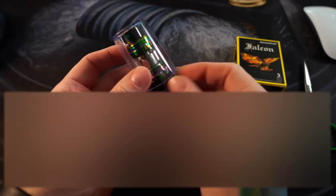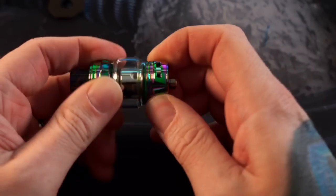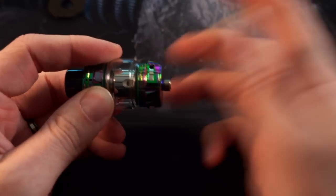You search for the little yellow tab which takes off this sticker — pop this off and there is your Falcon King tank. It's kind of threaded to this little piece of plastic. There's a spare coil head on the inside, and eventually there are extra o-rings. Then you also have a spare glass included — a straight glass.